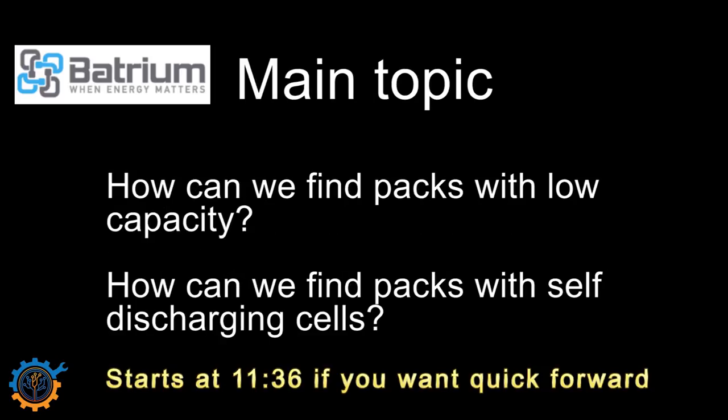The main topic today is related to the Batrium system. First, how can we find packs with low capacity — packs that are lower than the others, and how do we work with them. And how can we find packs that have self-discharging cells, and what makes the Batrium so much better than the Chinese BMS in that sense.